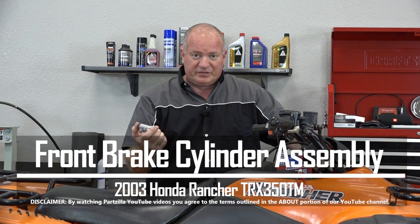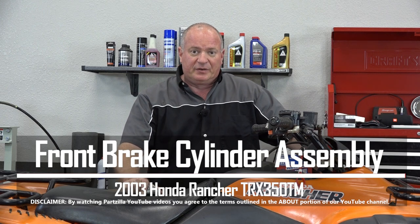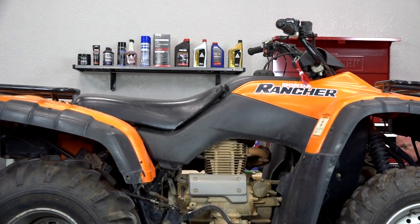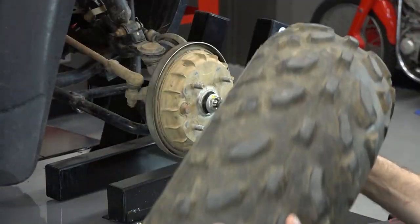Hello, John Talley here with Partzilla.com. Today I'm going to show you how to replace the piston and cylinder assemblies on our front brakes on a 2003 Honda Rancher 350. Pretty simple to do. Let me just lift it up in the air, get that front right tire off, and I'll show you how to get it done.